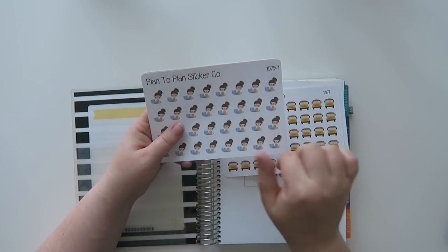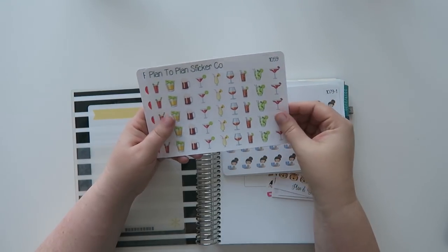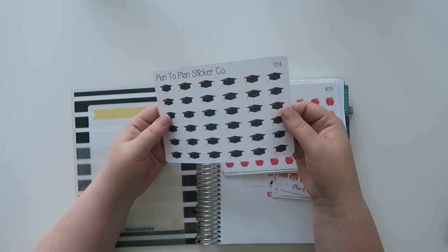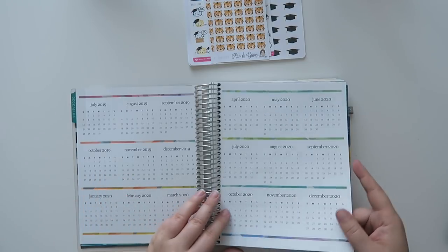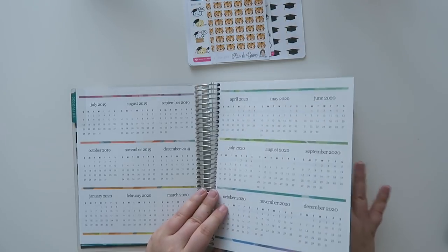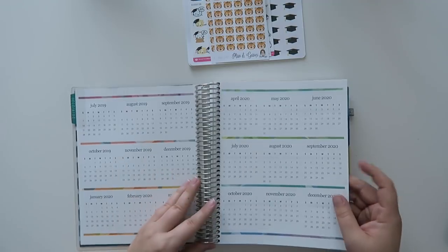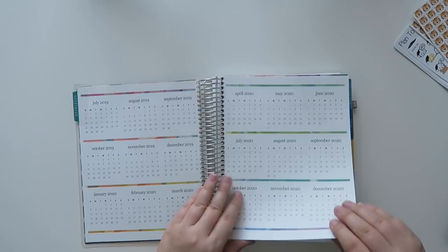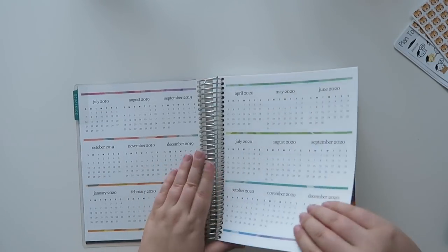I also got a few things from Plan to Plan Sticker Co — there are some crayons and school buses, a little person writing emails since that's how the whole committee is communicating, drinks, little apples, and some other cute ones. Since I'm only using this for the rest of 2019, I'm going to pull out what I don't want in this planner so it's not too bulky if I have to take it to meetings. I was thinking about uncoiling and recoiling it but that seems like way too much trouble, so I'm just taking pages out.